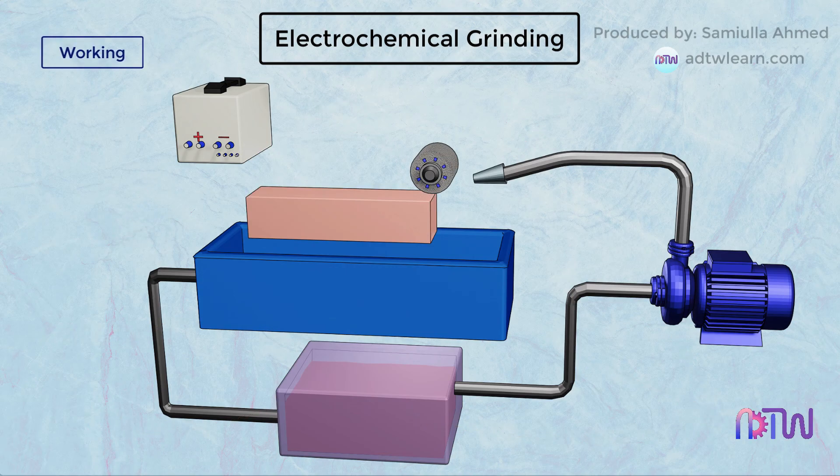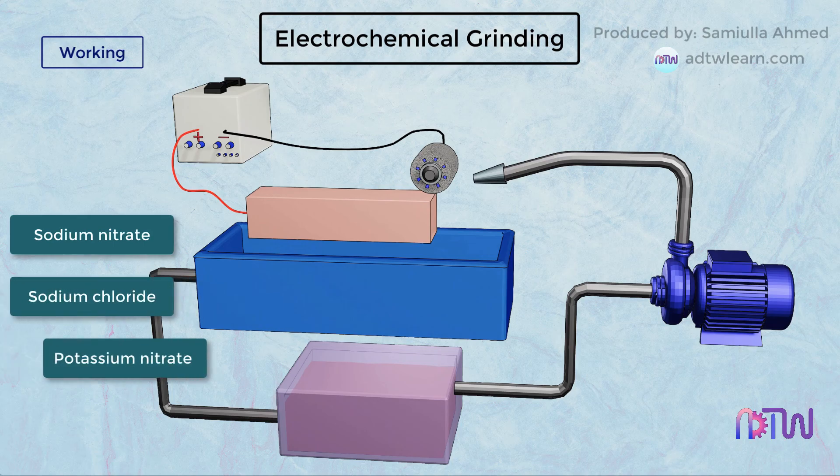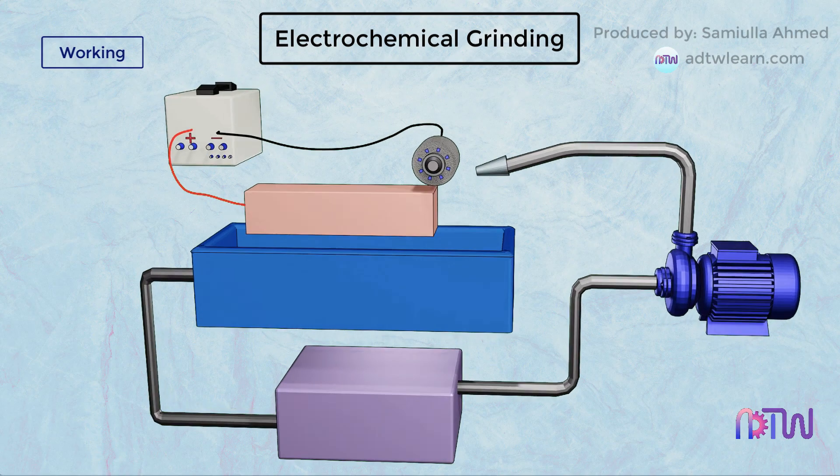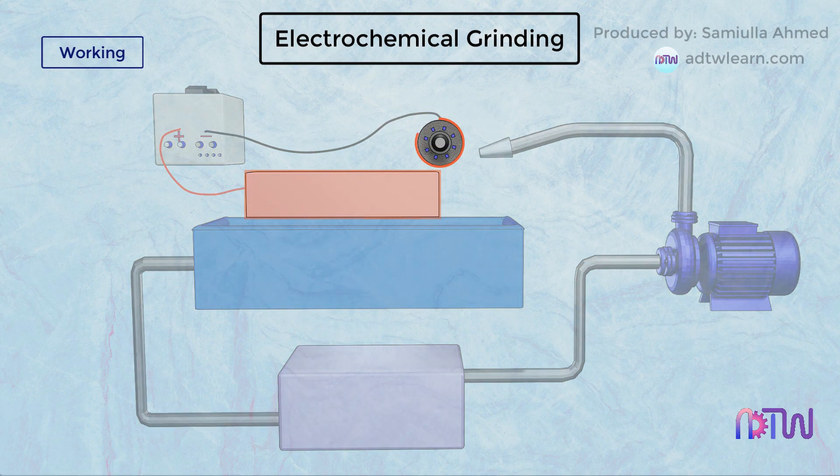The workpiece is made to act as an anode, while the grinding wheel is made to act as a cathode. Sodium nitrate, sodium chloride, and potassium nitrate are most commonly used as an electrolyte. The electrolyte is generally fed at the machining interface between the workpiece and the grinding wheel through a nozzle.